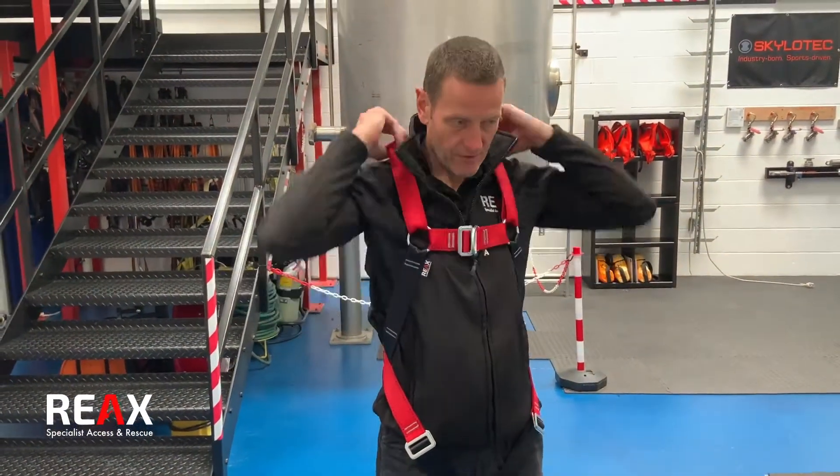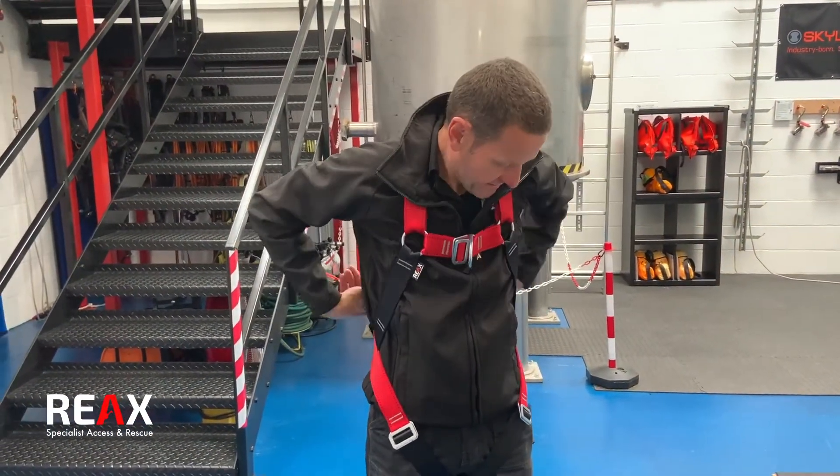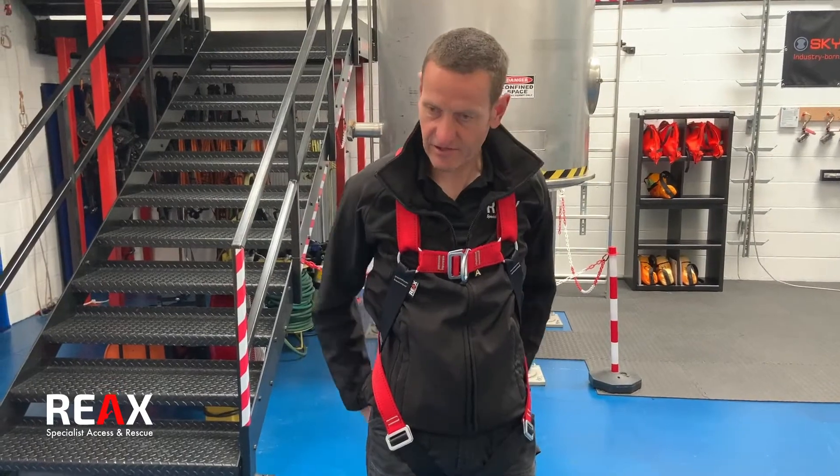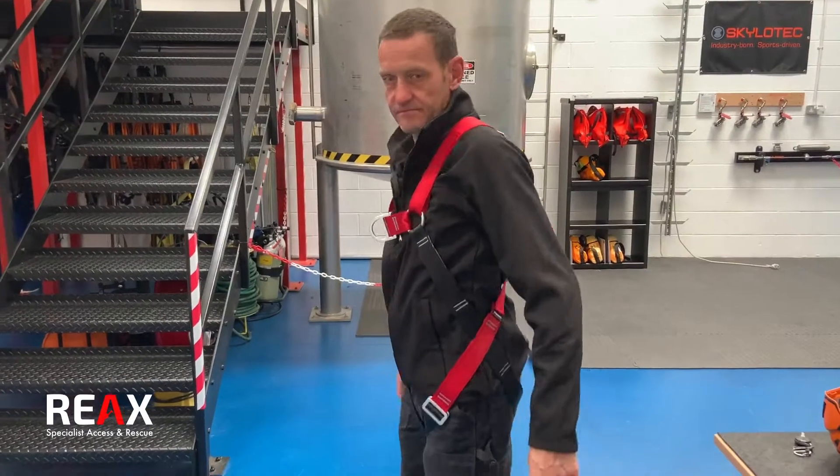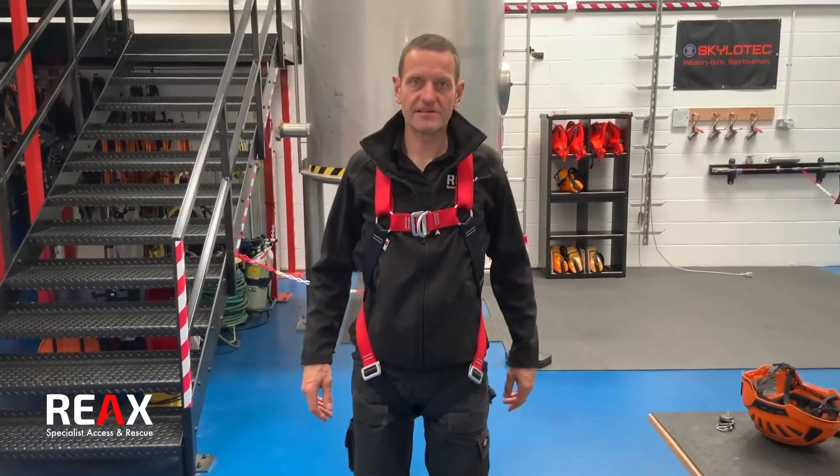Final check just to make sure we've got no twists or kicks — anything in the harness that's going to cause us issues — and once fitted there's a two-point forward for the rest of the harness. Ready to go.